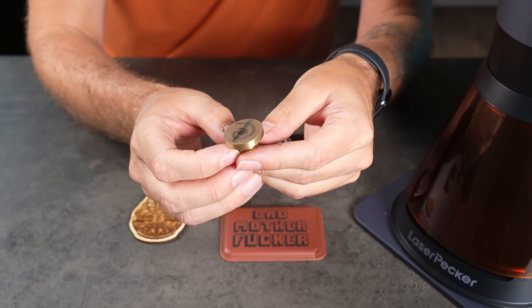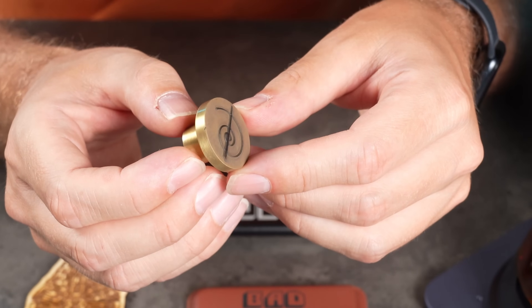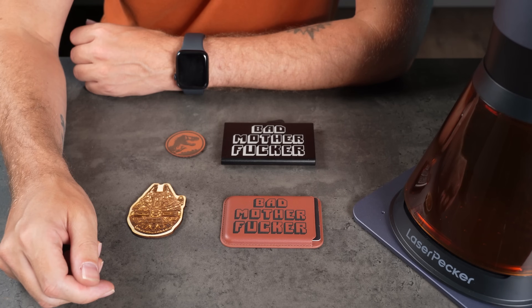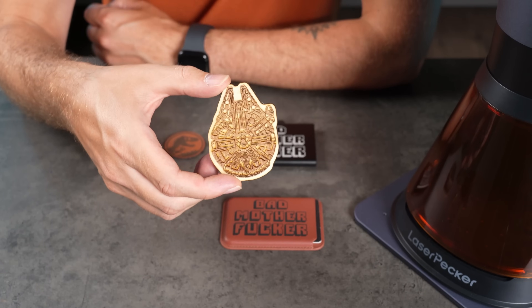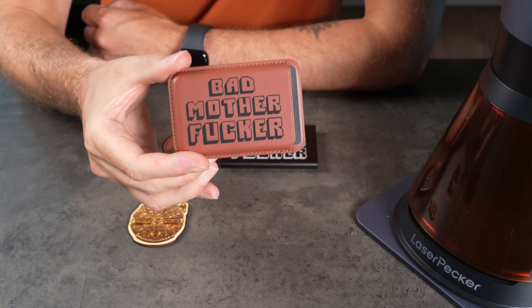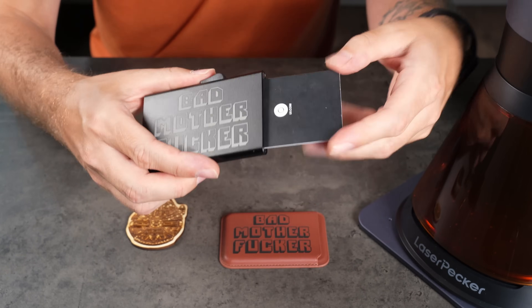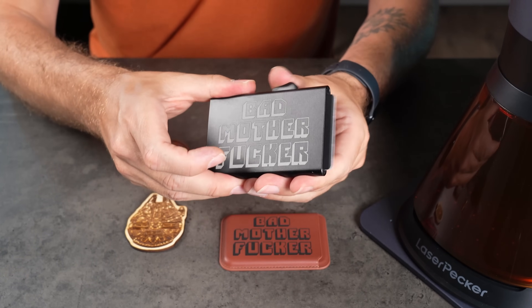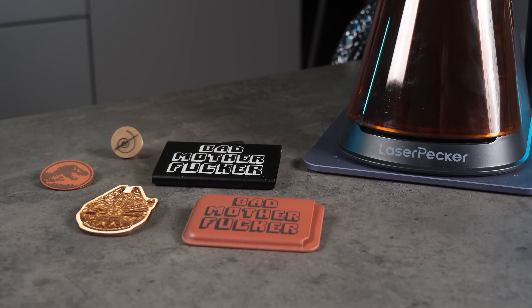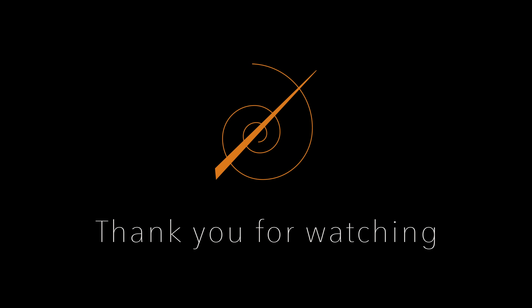Now, if you've been following my channel, you may have already noticed the other issue — I forgot to mirror the logo before engraving. So all my brandings are now mirrored. That's 4 and a half hours I'll have to redo anyway. Oh well, lesson learned. And that's it for this time. Thanks for watching. I hope you found this rundown of the Laserpecker LP5 useful. If you enjoyed the video, feel free to leave a like or drop a comment, and don't forget to check out my other videos too. See you in the next one.